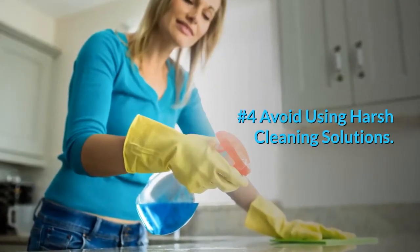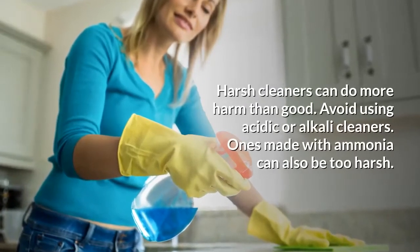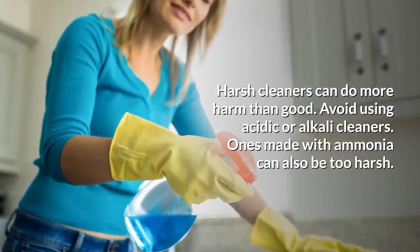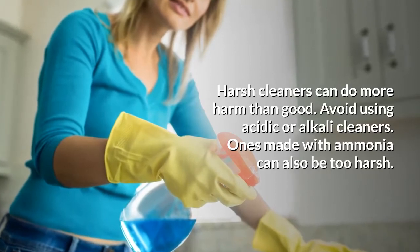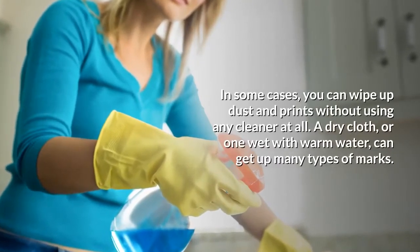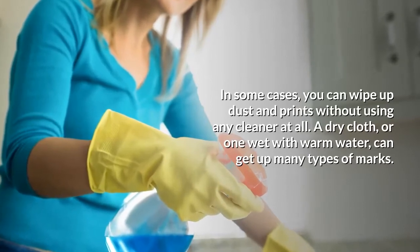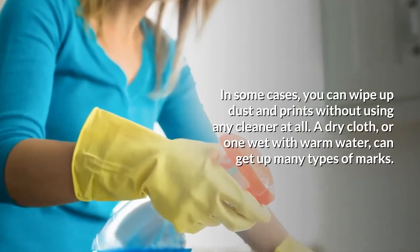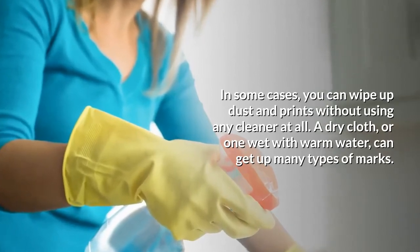Number four: avoid using harsh cleaning solutions. Harsh cleaners can do more harm than good. Avoid using acidic or alkaline cleaners — ones made with ammonia can also be too harsh. In some cases you can wipe up dust and prints without using any cleaner at all; a dry cloth or one wet with warm water can get up many types of marks.